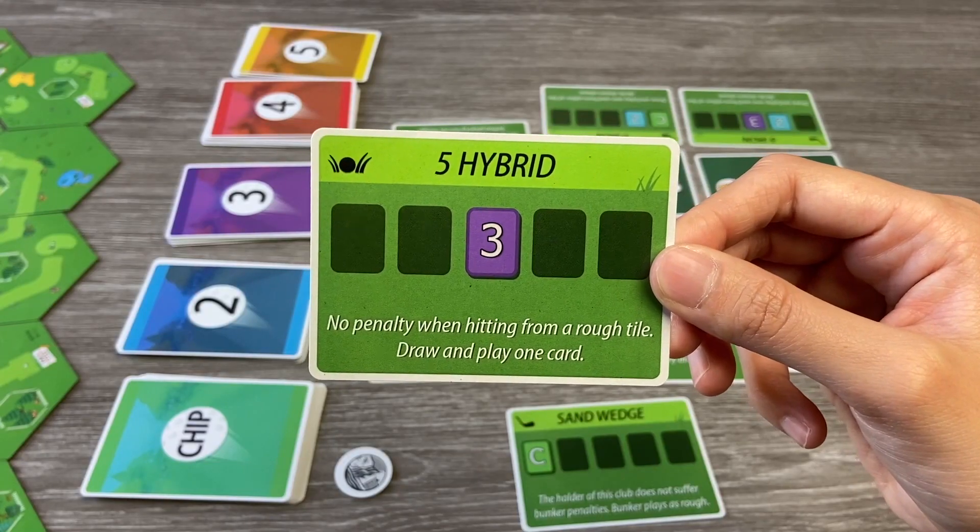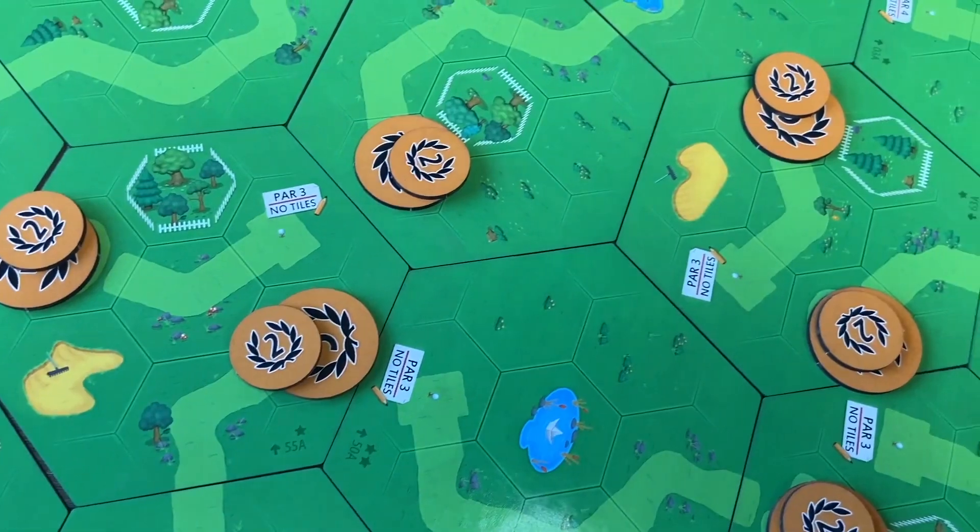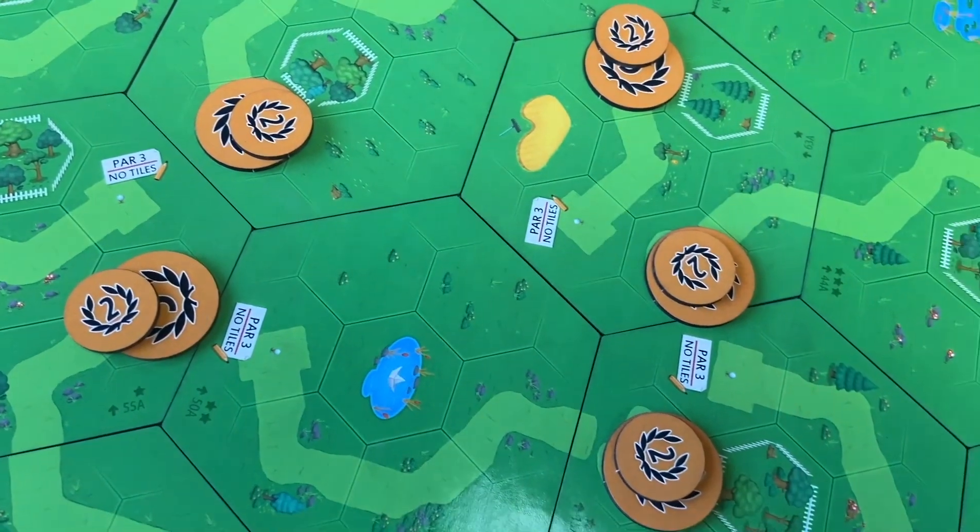The game also comes with rules for several different modes of play. Players can try stroke play, where players earn points for each club played, turn missed, or out of bounds, and the player with the lowest score wins. There's also chaos golf, where three to four players may score the holes in any order and are awarded point tokens depending on the order they finished.